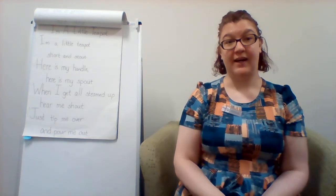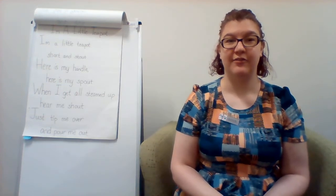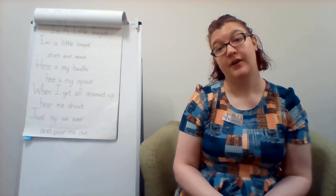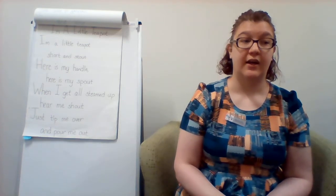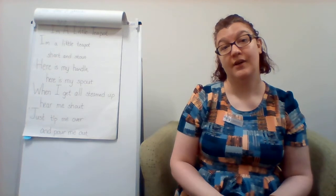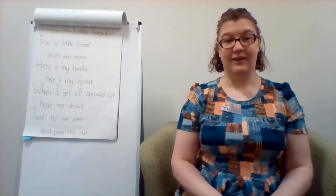Hi everyone, it's time for a little teapot. This is another one where the ukulele chords are a little bit too hard for me right now, so I am going to just sing the song with you. If you are not quite up to do it independently yet, your parent can maybe just make you move back and forth, maybe move your arms in the right spot. So are we ready to practice I'm a Little Teapot? Here we go.